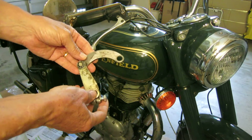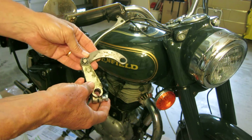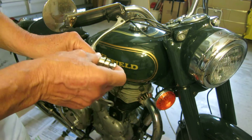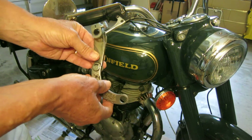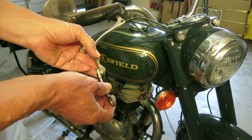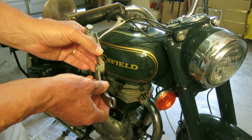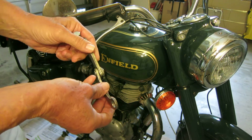This is the shift linkage from my 1999 Royal Enfield Bullet. This is the US spec linkage that transfers the shifting from the right-hand side, where it began in Britain, to the approved left-hand shifting that's required in the United States. It's pretty crudely made.